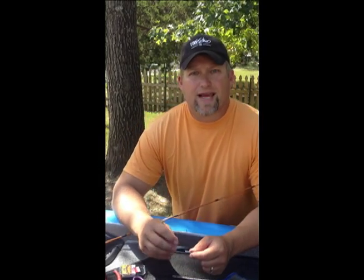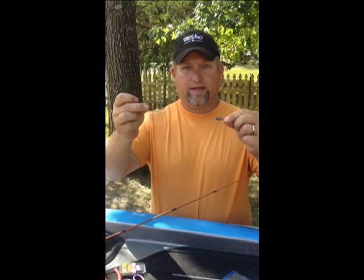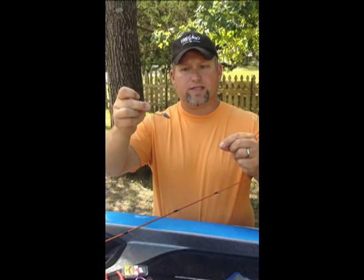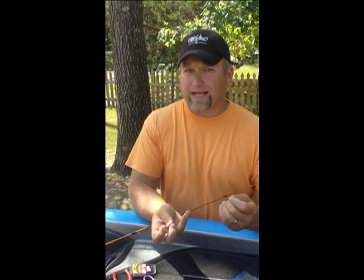This is Jay Gray from Gray Fishing, continuing with the $50 Tackle Pack video series. Last time we made a Texas rig, just like this, with a sliding bullet sinker and a one-odd hook tied on a monofilament line. This is a really simple next step.